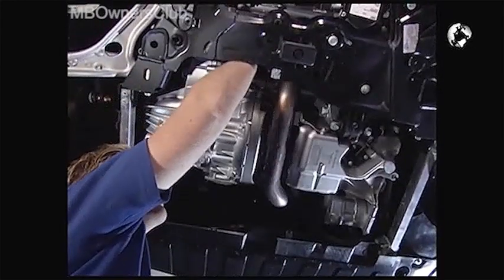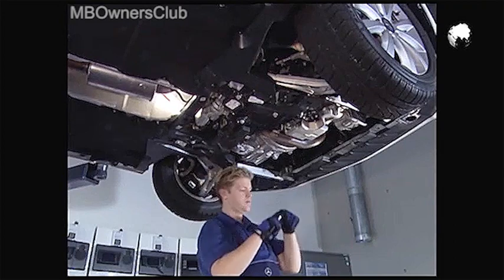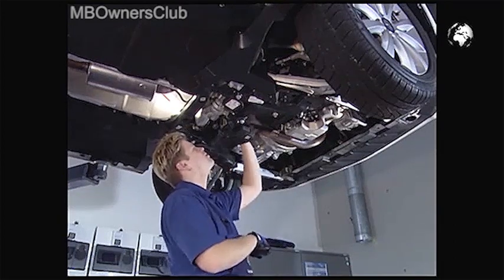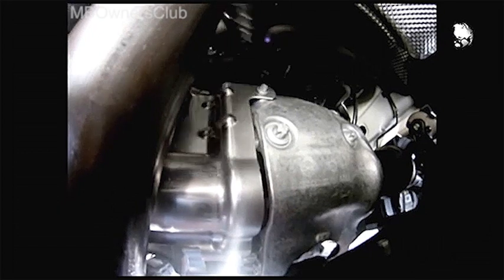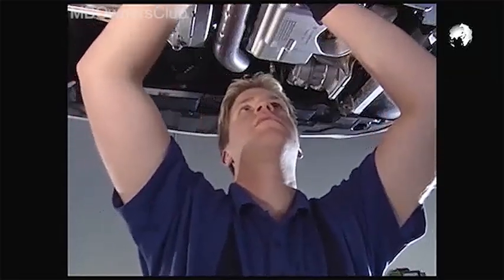We continue with the cover plates. Remove all the fixing screws on the cover. Some are located in places that are hard to see. The plate is removed.